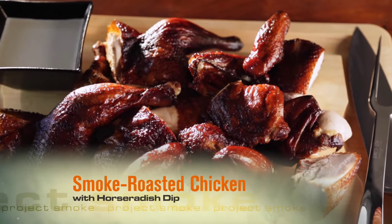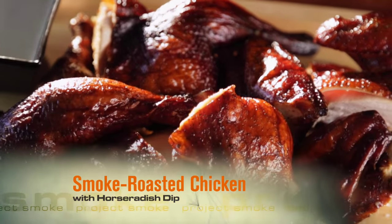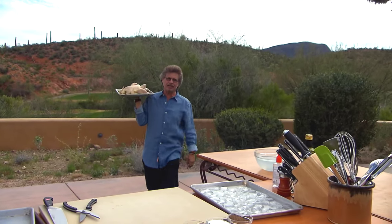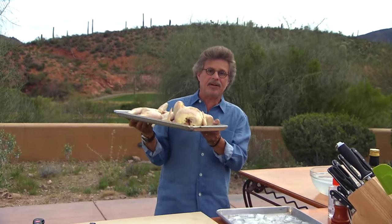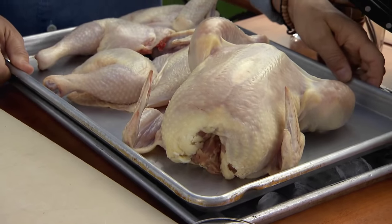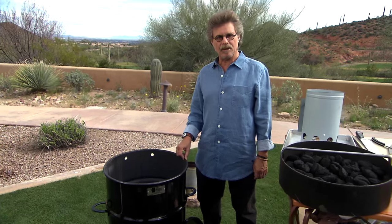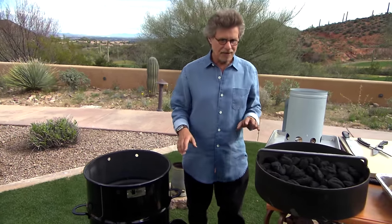Barbecue chicken with a horseradish dip. Chicken with white barbecue sauce originated at Big Bob Gibson's in Decatur, Alabama. The Project Smoke version features a technique called smoke roasting and a special smoker called a drum smoker or upright barrel smoker. First step: